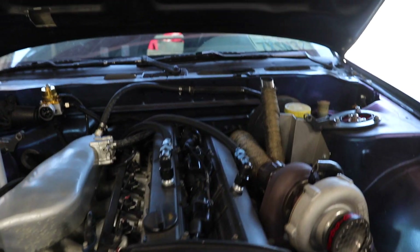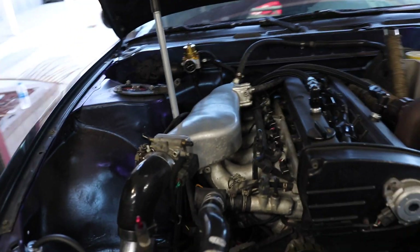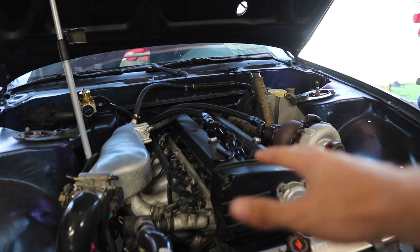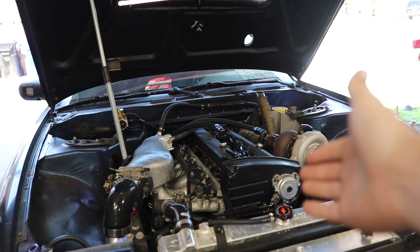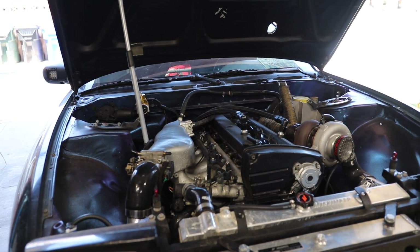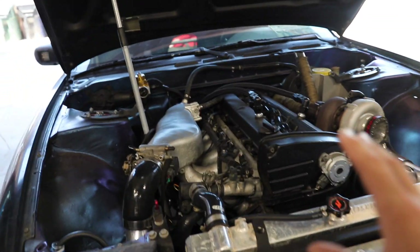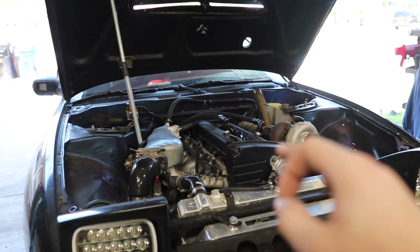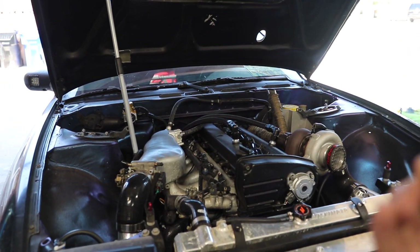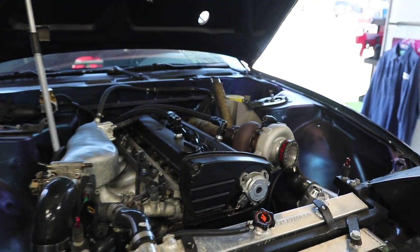Really glad that it happened on the dyno because I would have never guessed — I probably would have gotten new coil packs and new wires and potentially still had the same issue. That was pretty much all the issues we had, and it was an all-day thing. I got there a little before 10 and left around 6:30 PM — that's pretty standard for a dyno day. So when you get your car ready for the dyno, don't make any plans for afterwards because you never know what's going to happen. I'm going to do some pulls in a bit and I want to get my reaction on camera.